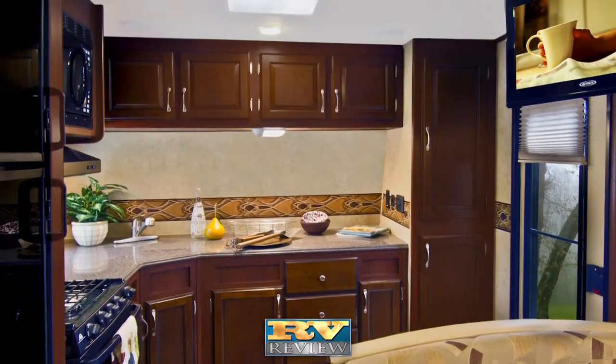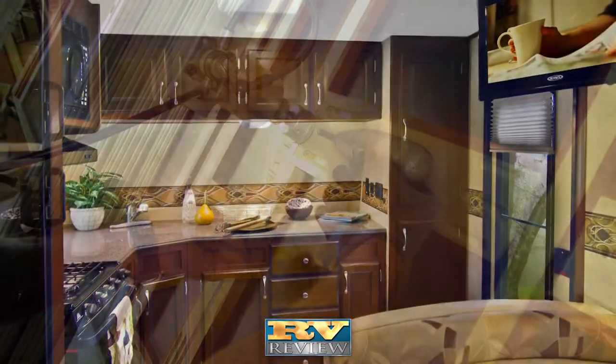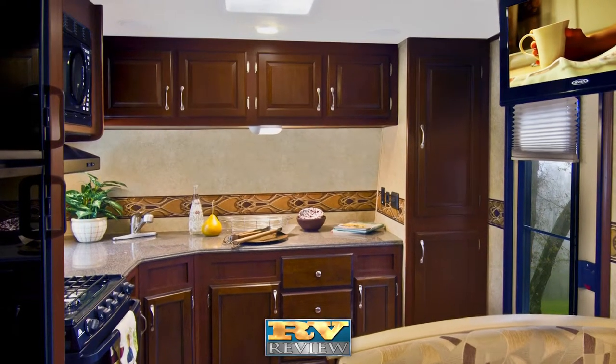Everlite's glazed, solid, raised panel cabinet doors are set in screwed and glued lumber core cabinets, giving the travel trailer a true residential look and feel.